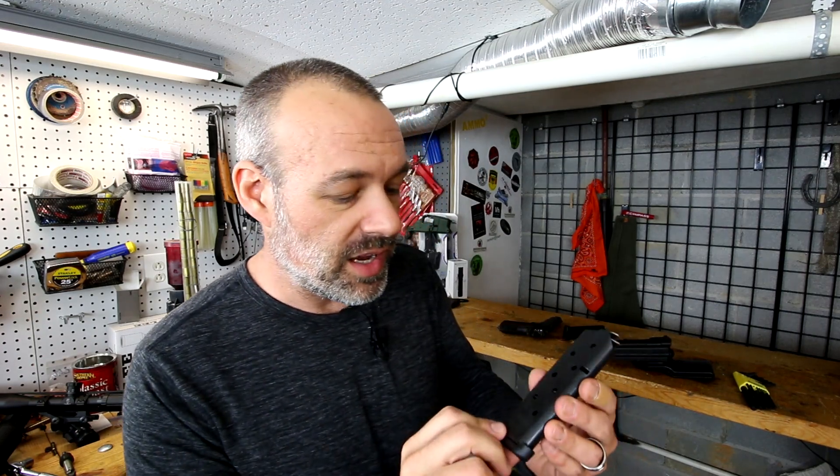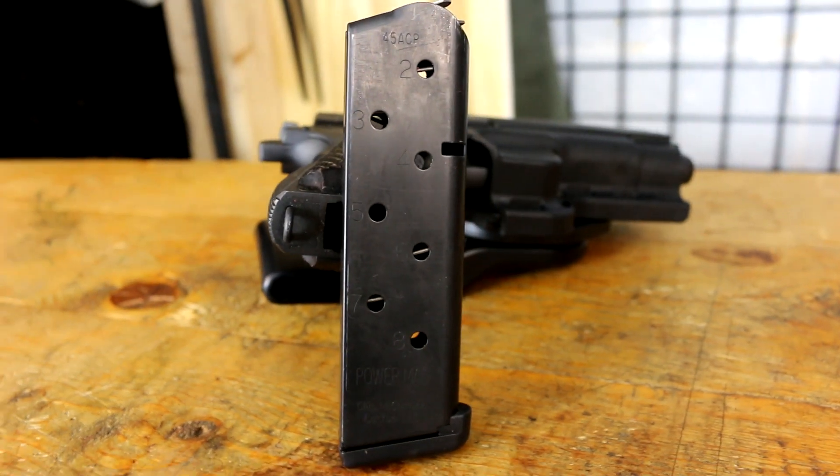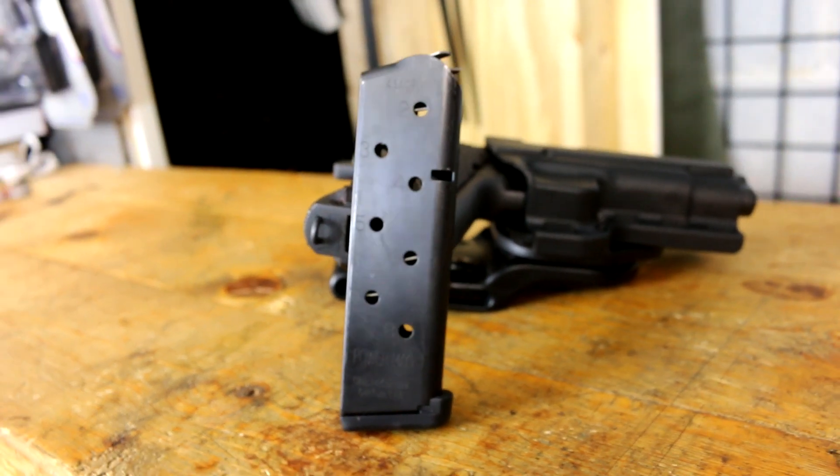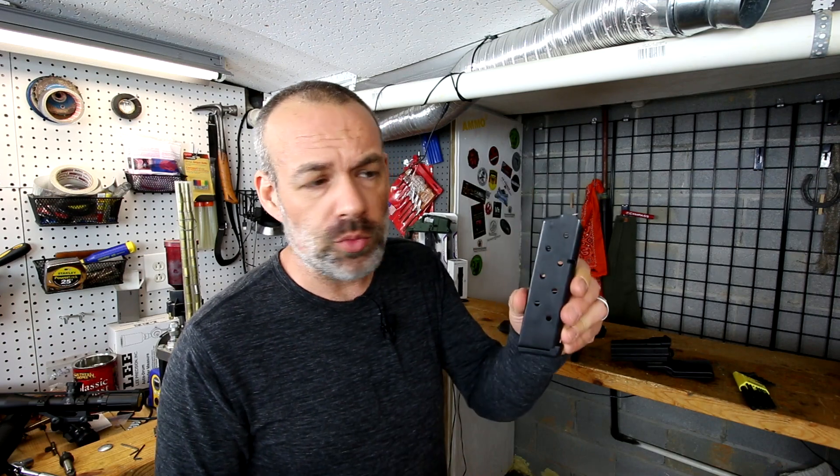What solved my problem was to completely trash that magazine and go with the Chip McCormick Power Mag. It works fantastically. I have not had a single issue with this - round after round, mag after mag, box after box of ammo. No problems whatsoever. 100% reliable.